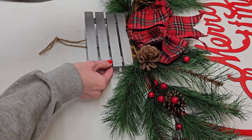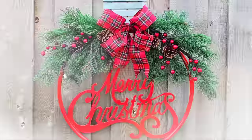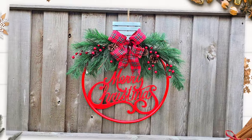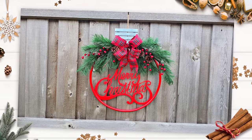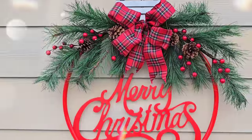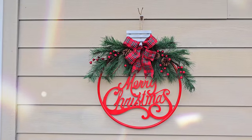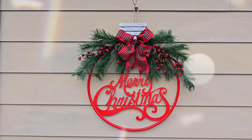And that is it my friend. You have a gorgeous extra large ornament. I love the way this turned out — it turned out way better than I thought it would. In real life this looks store-bought and it's customizable. It looks great on the side of your fence, you can hang it on the side of your house, or even on your front door if you have a wide enough one.